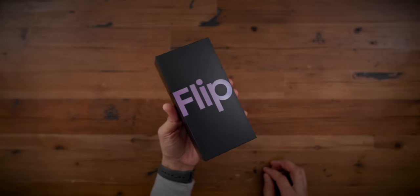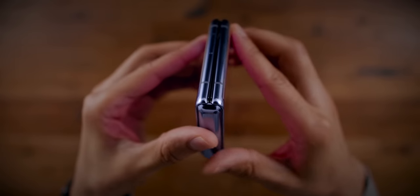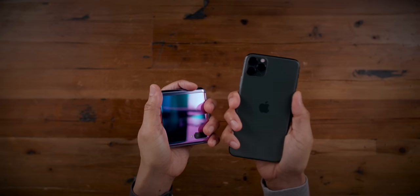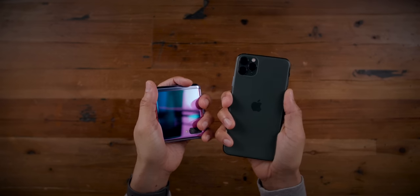Over the weekend I got my hands on the Samsung Galaxy Z Flip, primarily because I was intrigued by the idea of having a 6.7 inch display in such a compact form factor. And I have to say, after using the Galaxy Z Flip, I would love to have an Apple iPhone Flip.